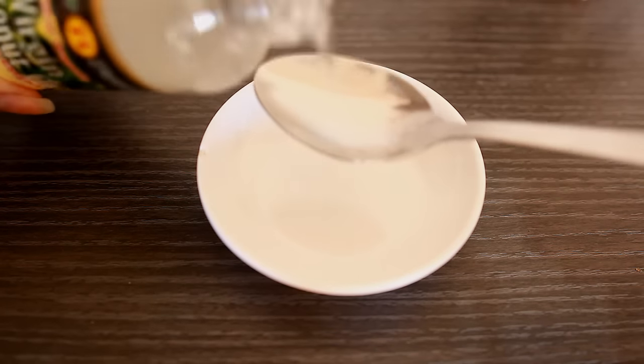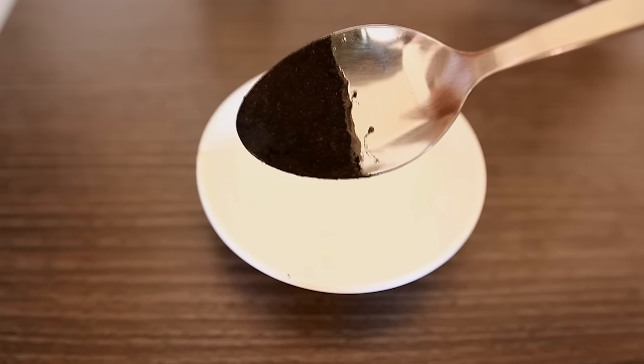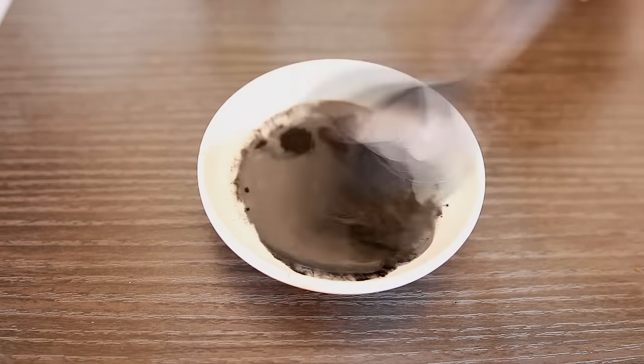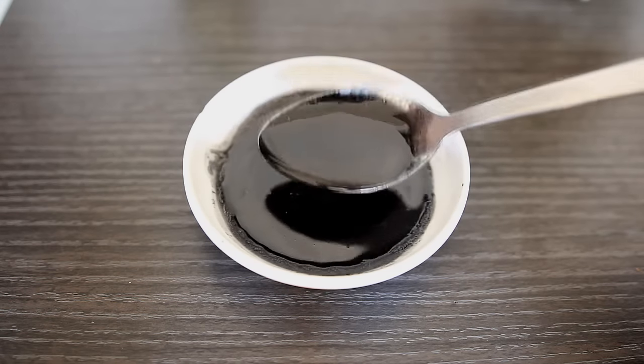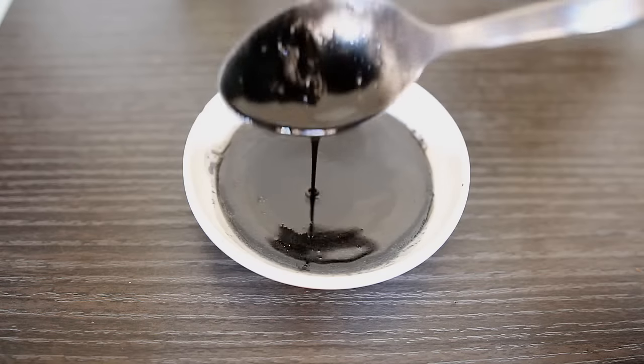I'm going to show you guys how we do it. They say this is best done early in the morning on an empty stomach, before you've eaten anything. The required amount of coconut oil is just one tablespoon, and then I added in a half a tablespoon of activated charcoal. The consistency is supposed to be liquid and not muddy, so add in less of the activated charcoal because it's going to be hard to swish around your mouth if it's too muddy.